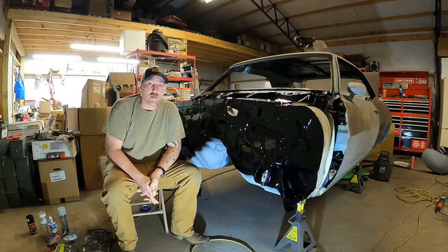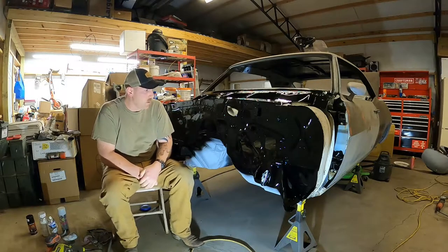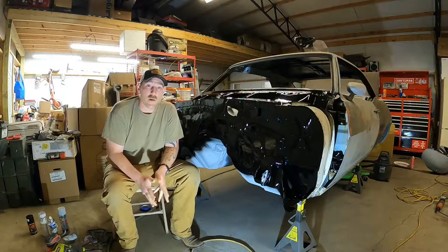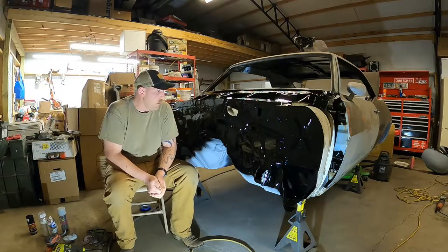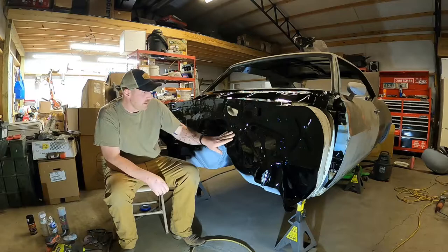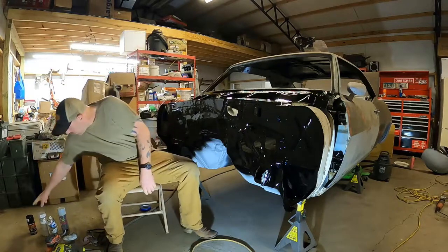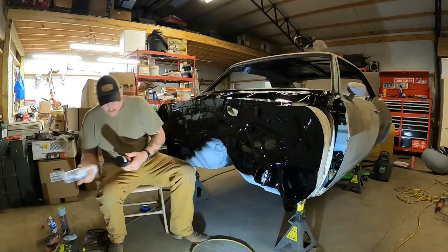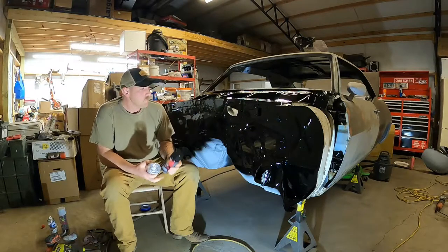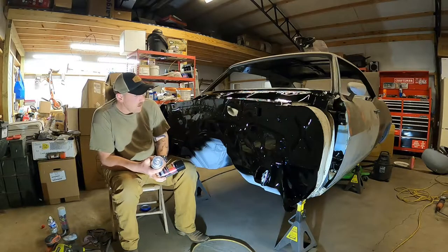Hey folks, and welcome back to Shaggy's Car Shop. As you can see, I have painted my firewall and clear coated it. I've been a bit under the weather for the past four or five days and my voice is finally coming back. I did all of this on Sunday morning — it's hardening up pretty decent, it's dry to the touch. It doesn't look too bad for a rattle can job. What I used was Dupli-Color Perfect Match in universal black.